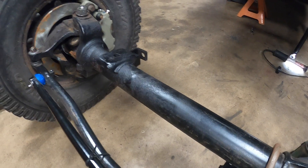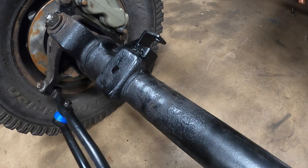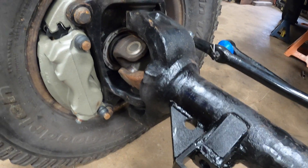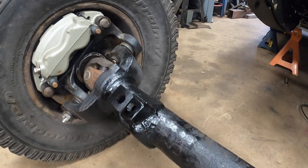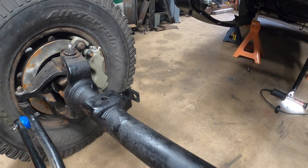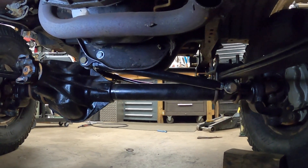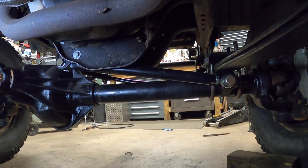I ended up just pulling the Dana 60 out of the front entirely — it was way easier to get in there to do some welding. Lower track bar mount is done: gusseted on the bottom, one going off toward the knuckle, and we have clearance for the U-bolt. Nothing left to do but slap this back in the truck. Track bar is in — angle is basically spot on with the drag link — so I'm pretty happy with how this came out. Let's move on to the next part of the project.